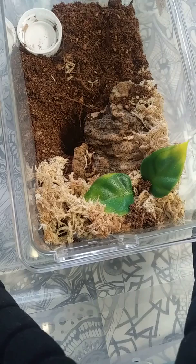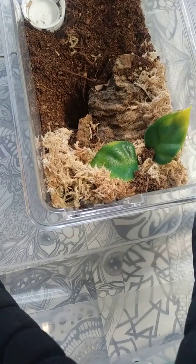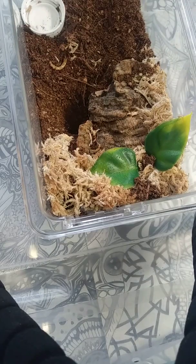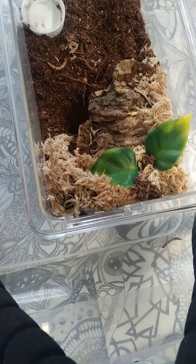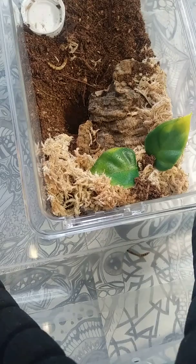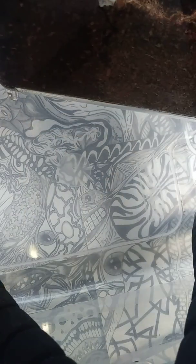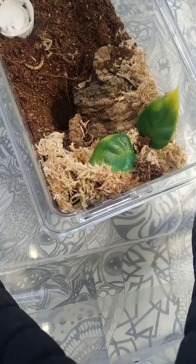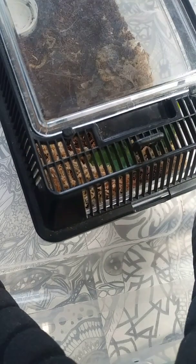I will take the one with the head cut off and leave it in there for him — if he wants to eat it, he'll eat it. And I'll refill his water. I like to keep about a quarter of the substrate a little bit more moist than the rest. We will move on to the slings — hopefully they will give us a better show.